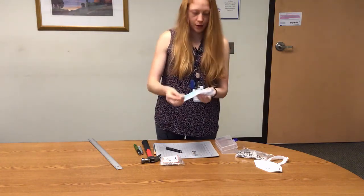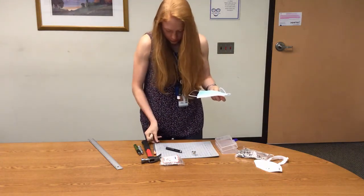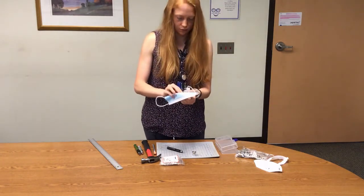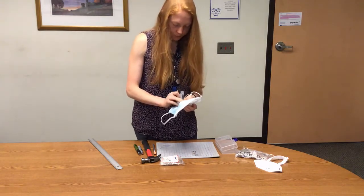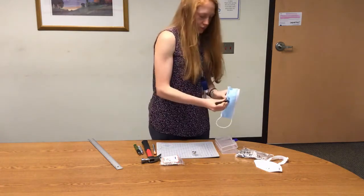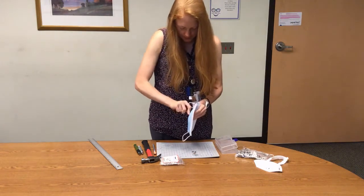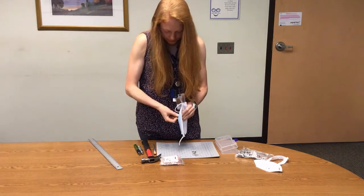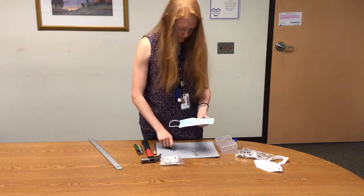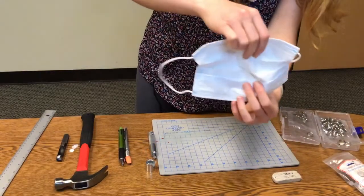On the inside of the mask, hold your firm durable surface — it could either be cardboard, one of these durable heating mats, or an eraser, which is what I'm using. Find your hole, press down on the eraser, and then twist.